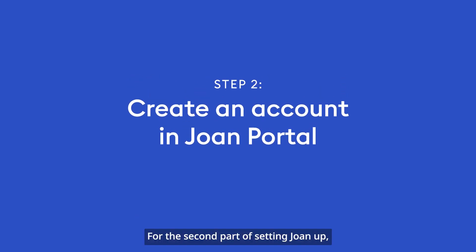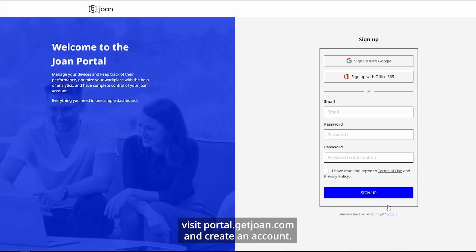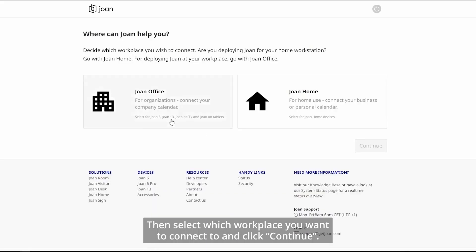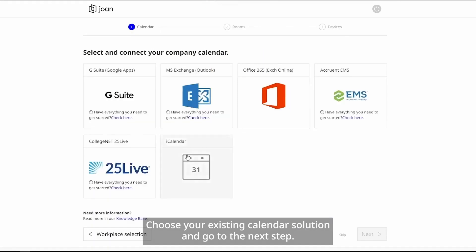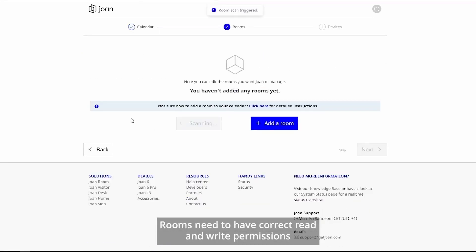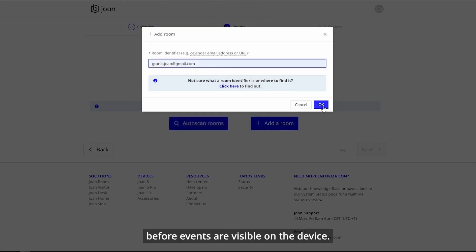For the second part of setting Joan up, visit portal.getjoan.com and create an account. Then select which workplace you want to connect to and click Continue. Choose your existing calendar solution and go to the next step, where you can auto-scan or manually add rooms.